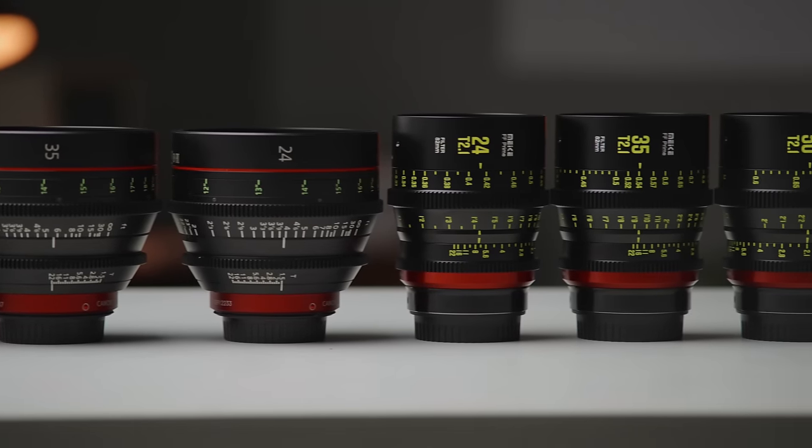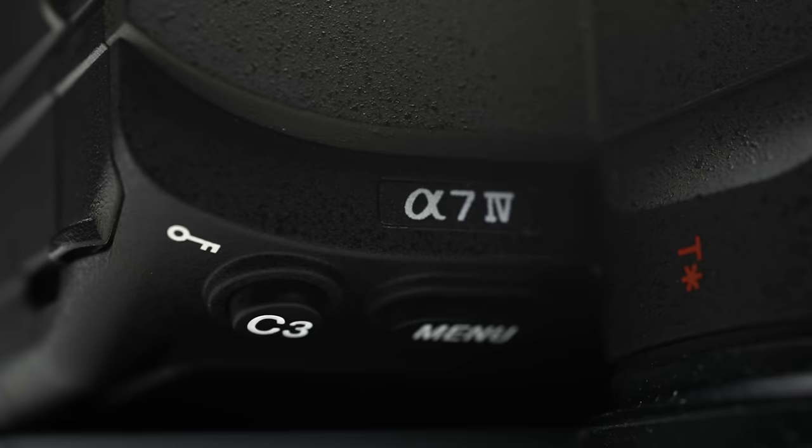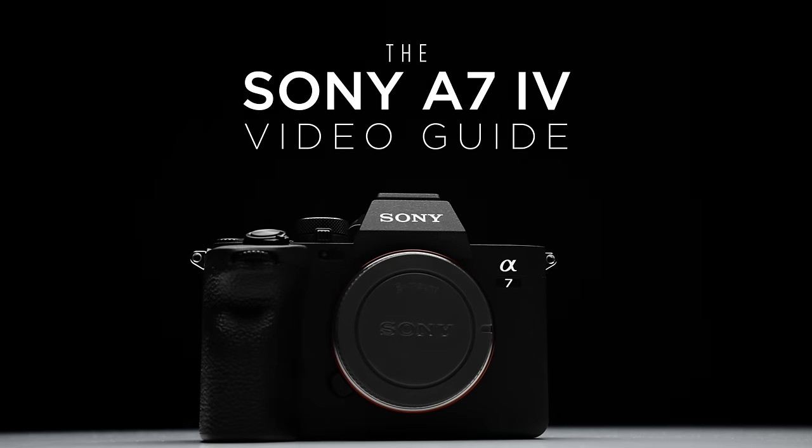First, a quick disclaimer: Mikey sent these lenses in for a review but they are not sponsoring this video. This video is however supported by those of you who have purchased my camera guides and LUTs. Check the link in the description to learn more, and thank you guys so much for the support.